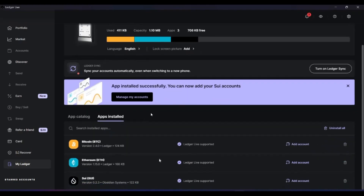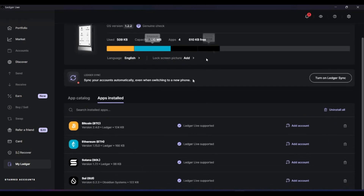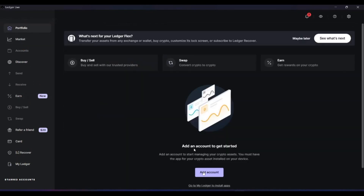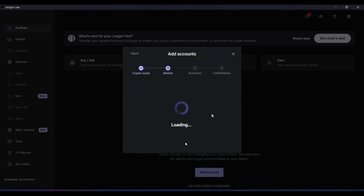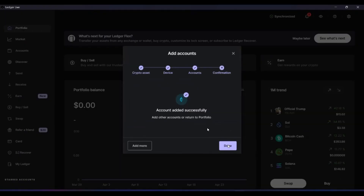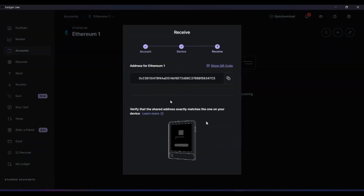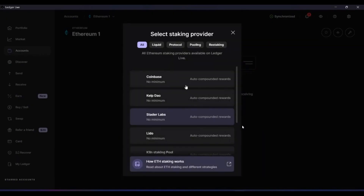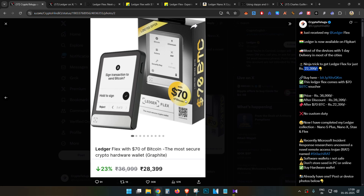To add more applications, go to the App Catalog and search for Solana or Sui, click Install, and approve on the device. Then go to Portfolio, click 'Add Accounts', select Ethereum, and open the Ethereum app on the device. Click 'Add Account' and your Ethereum address will be added. Go to the Accounts section to see your Ethereum address, click 'Receive', and your Ethereum wallet address will be shown. The same process applies for any other wallet in Ledger Live.